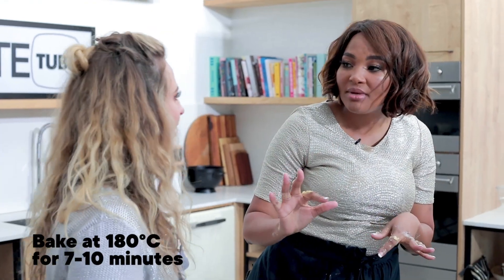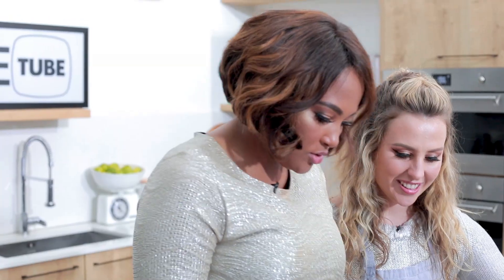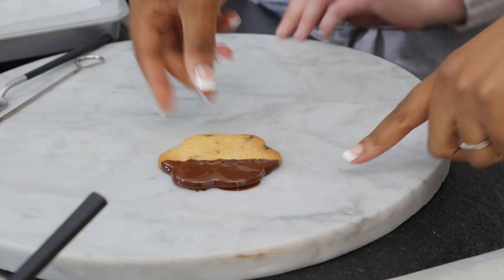Anything from 7 to 10 minutes — just watch it. Look at how gorgeous this looks. This is the cookies and then we have the biscuits. They're so beautiful — it's gorgeous. Dip them in dark chocolate. Some dots — beautiful.